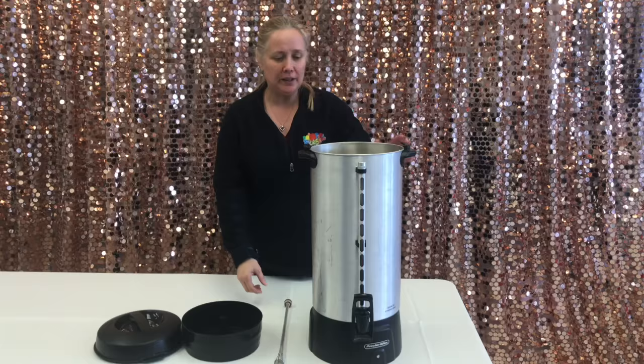Hi there, I'm Susanna DeBeer to give you a quick demonstration on the commercial coffee percolator.